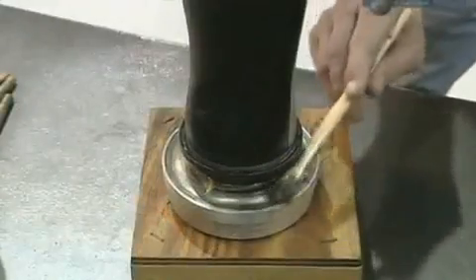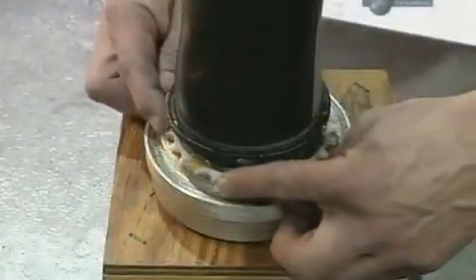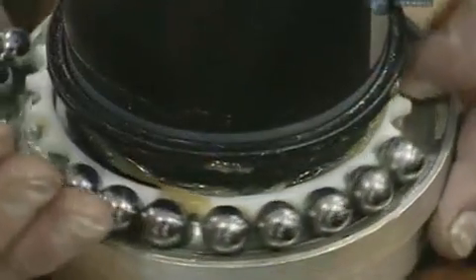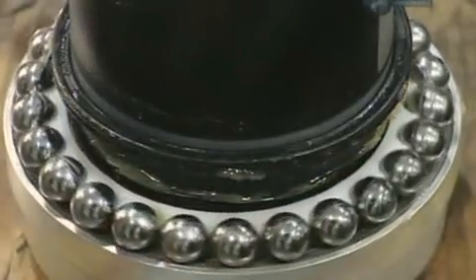Next, a part of the blade's shank is lubricated with grease. Then a strong steel ball bearing system is installed. This will hold the blade securely in the hub whilst enabling it to pivot to change its angle.